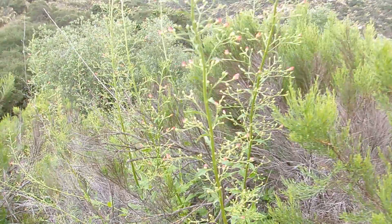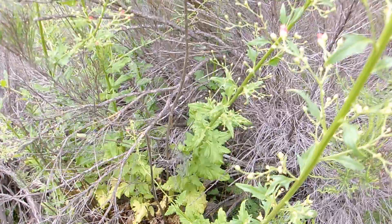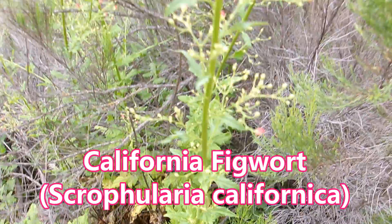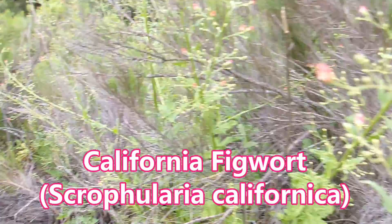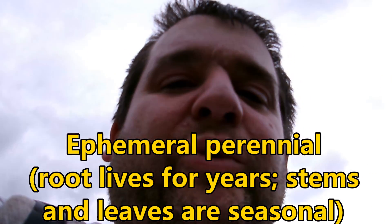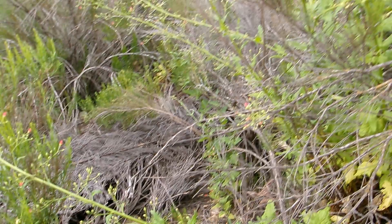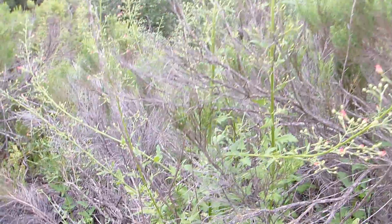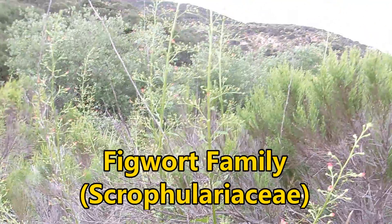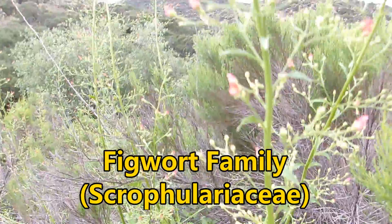Today I want to spotlight this beautiful, tall green plant — this is called California figwort. This plant is Scrophularia californica, and it is an ephemeral perennial, meaning its root survives for several years, but the stems and leaves go dormant and dry off during the summer, fall, and early winter months. It's in the figwort family, the Scrophulariaceae, and it's also known as California bee plant.